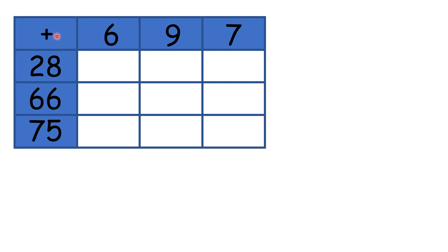So here we have an addition table, and this will help us practice adding single digit numbers to two digit numbers. We need to look left and then up to see what we're adding.